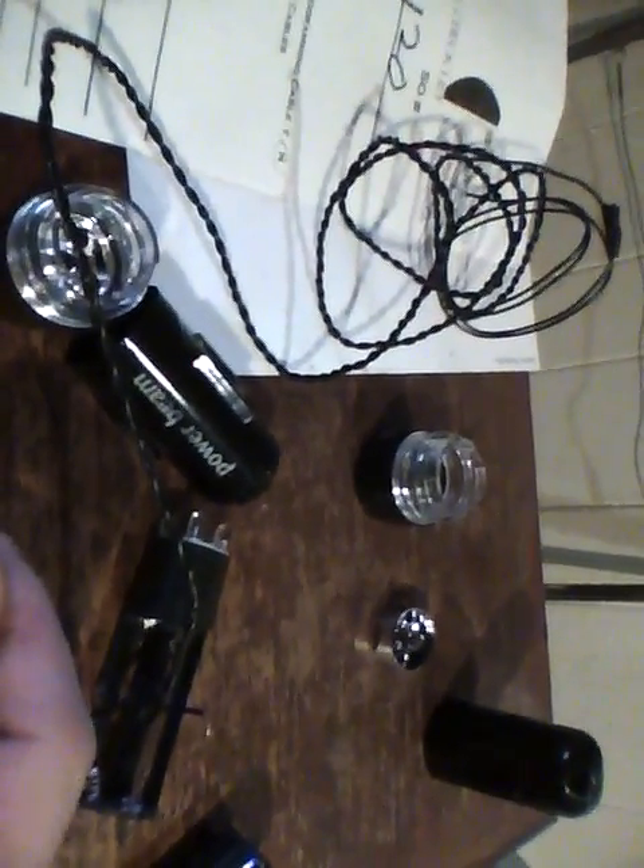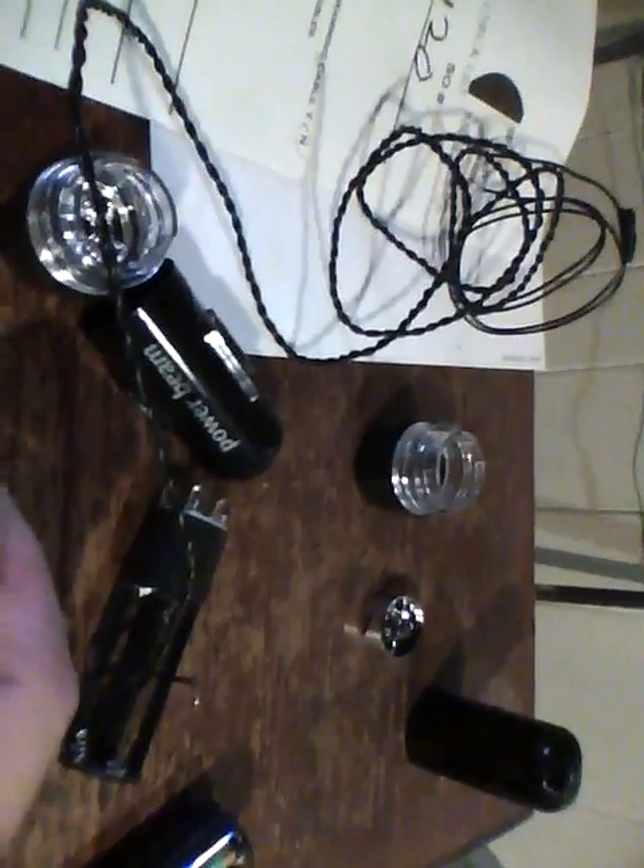Does anybody know how I might be able to get these working off my existing battery pack? If not, I'm going to get a DC-to-DC converter and step my 48-volt feed down to 12 and just get some headlights or something.